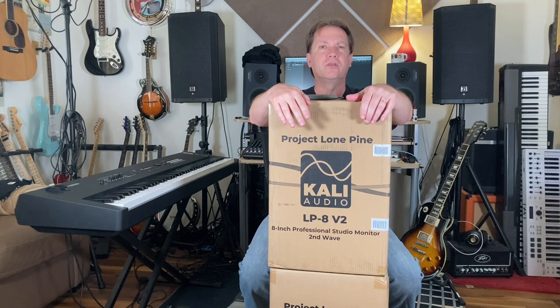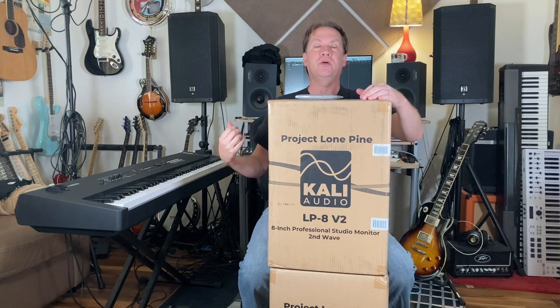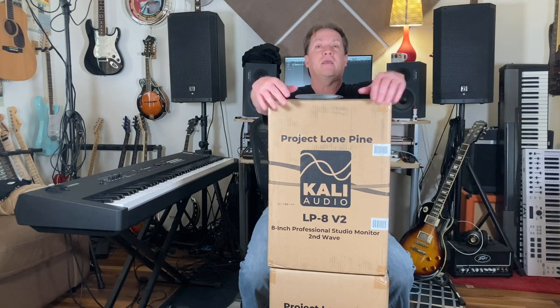About 35 years ago, I bought a pair of those speakers — the Alesis Monitor One speakers. I've had this set driven by a power amp for over 30 years. I'm in the process of mixing my latest album, which is called Attack of the 80 Synths, and this is a really good time to update my monitors. I like to do things on a budget, so I did a lot of listening, a lot of research. I looked at the KRK.